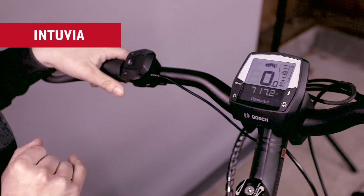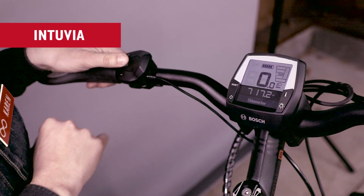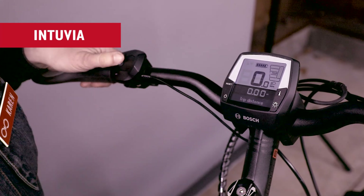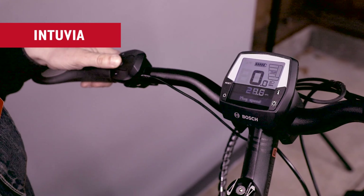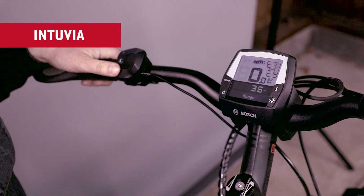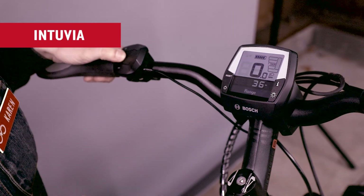You'll choose a level. The information button on the console and the thumb controller are the same — they will toggle you through odometer, your trip distance (which can be reset by holding down reset on the console), a clock, max speed (which can also be reset), average speed, trip time, and a range estimator. The range estimator is really a very broad estimate — it has a lot to do with how much power has been used in the last two miles, so don't get too wrapped up with that.